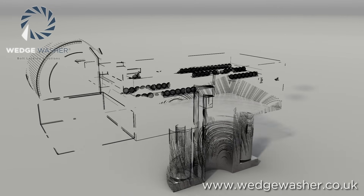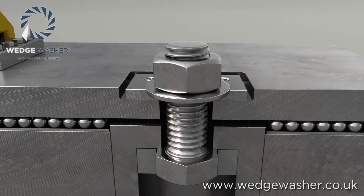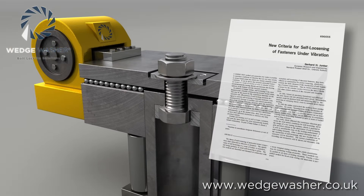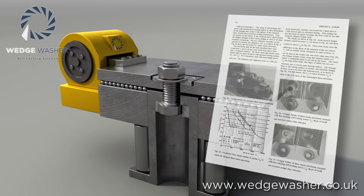German engineer Gerhard Junker investigated transverse vibration and dynamic axial loads in bolted joints. In his 1969 paper, 'New Criteria for Self-Loosening of Fasteners Under Vibration,' he concluded that transverse vibration was the major cause of bolted joint self-loosening.